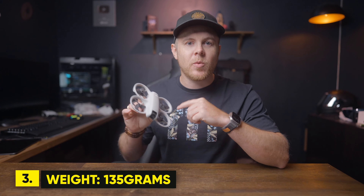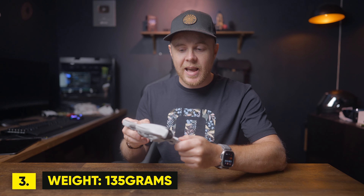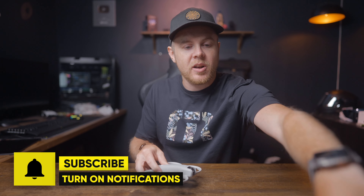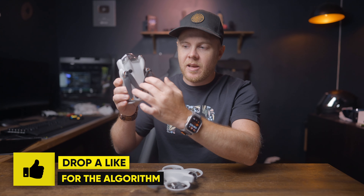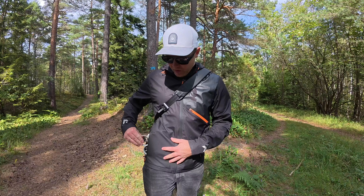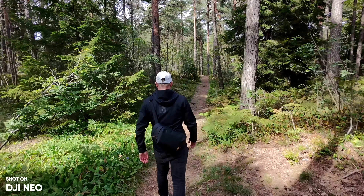Number three is that this drone is only 135 grams, which makes it very easy to travel with. Because of its finished design, there are no loose ends like on the Mini 4 Pro, where the propellers flex around and you'd need a prop guard for pocket carry. With the DJI Neo, everything is locked in place, and prop guards are available that you can easily take on and off.